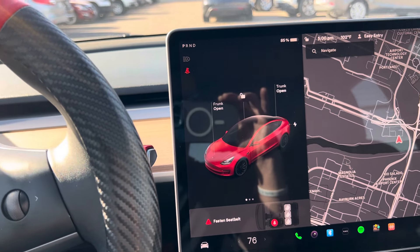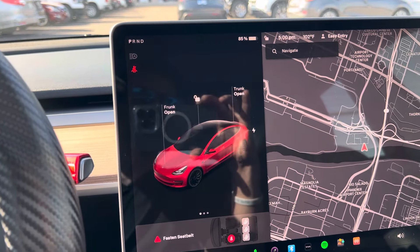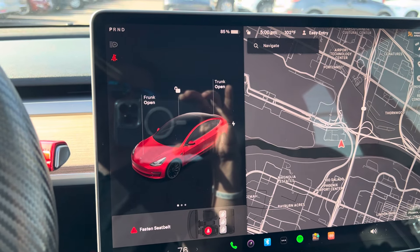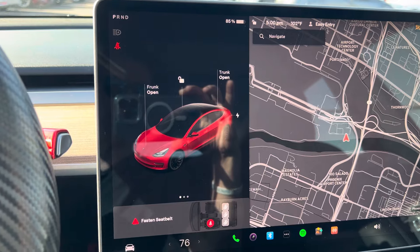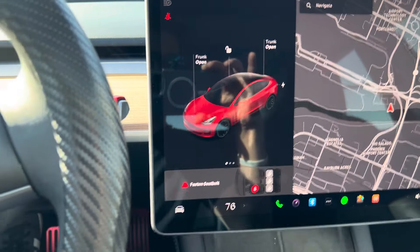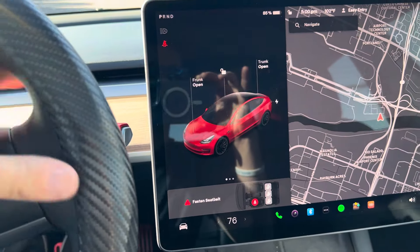I'm going to send you an invite to the Tesla app. The Tesla app is going to be your key for the trip — it's how you get in and out of the car and get the vehicle going. Simply, if you have your phone on you and you have the app, the car knows when you get in. You just press the brake, put it into gear, and you're off and running.